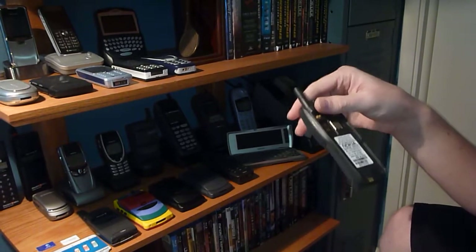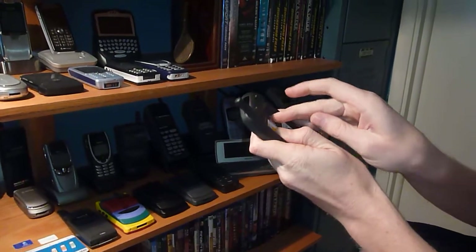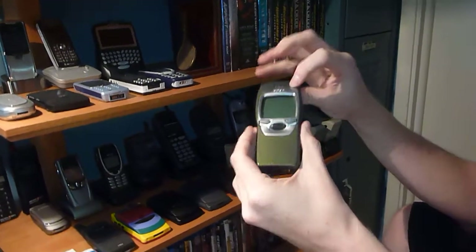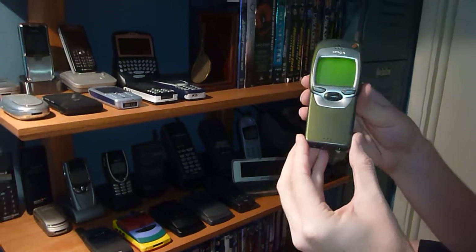I'm going to put the SIM in the back here. Slide this over. Turn this bad boy on. This does not have vibrate, so it's just ringing.